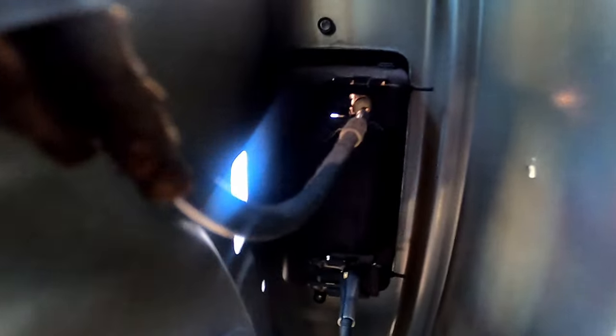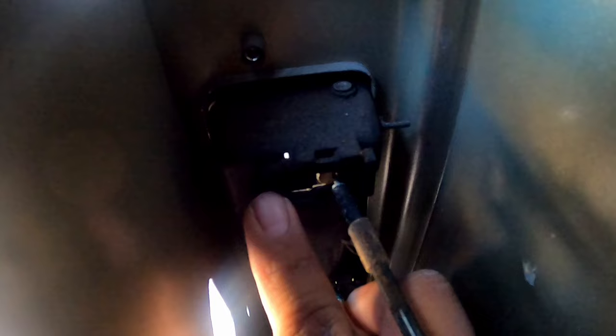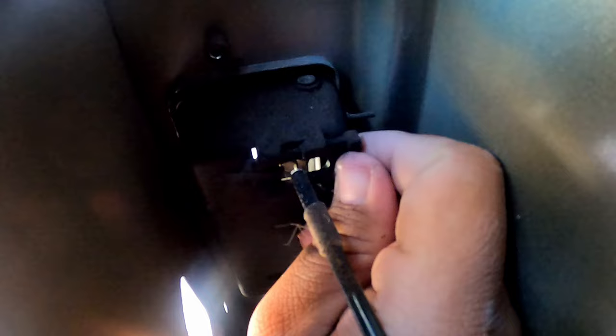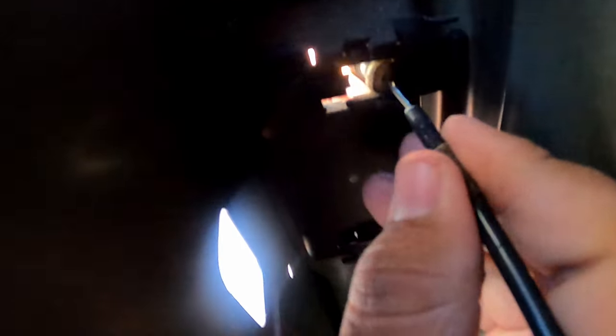Now we're going to repeat the process for the top cable. The clip right here — I'm pinching it together and pushing it towards the right. There we go, pull it the majority of the way out to get the wire loose.